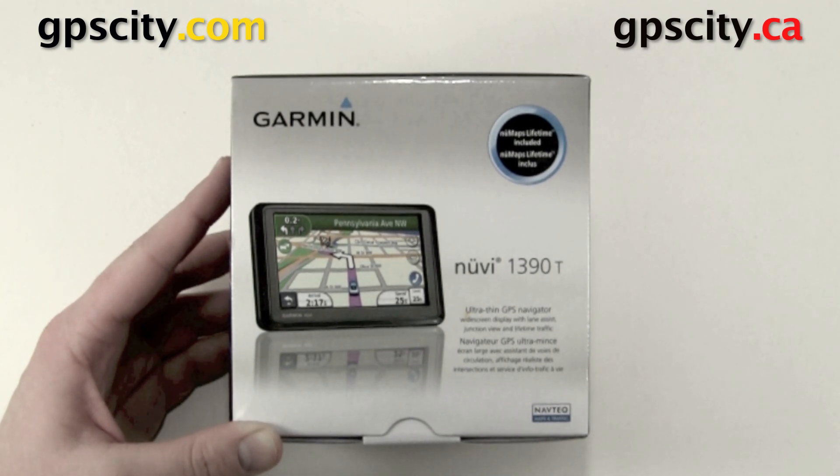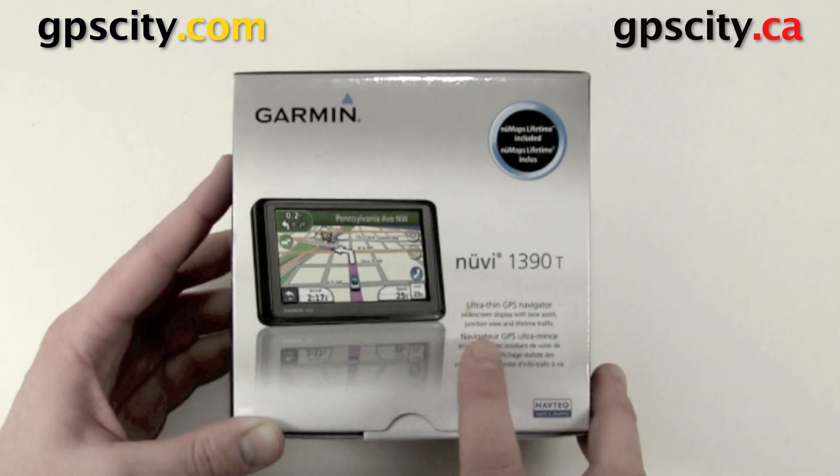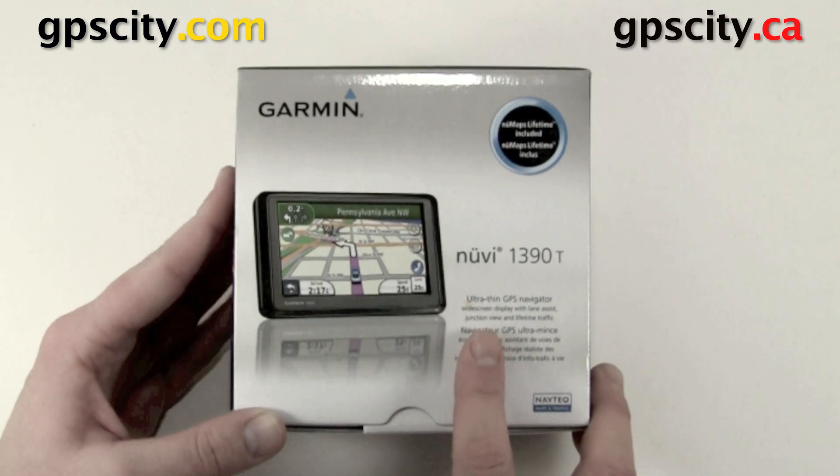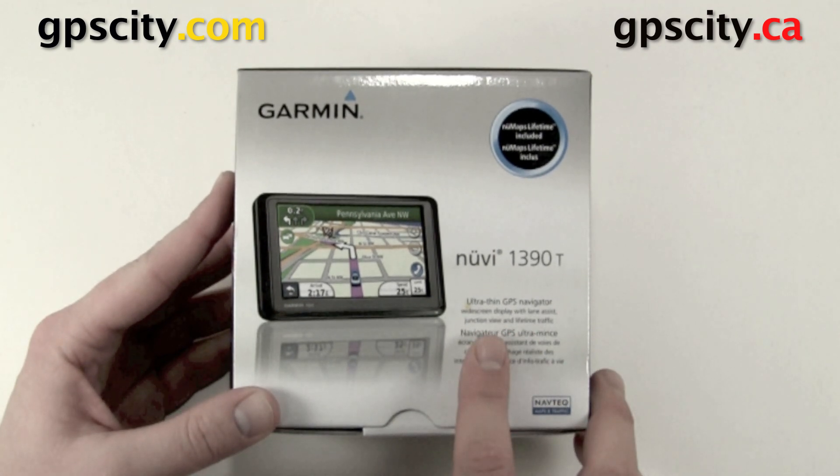Some of the units are going to come with the maps already activated, some will not. The preloaded maps are activated — it's just a map update you have to do. First thing we're going to need to do is open up the box, take out the unit and register it, and then activate the map card. So let's do that right now.